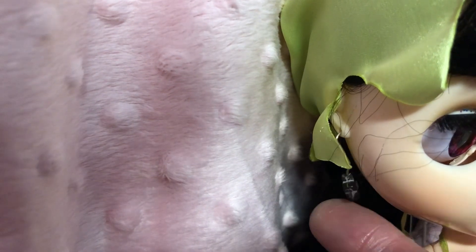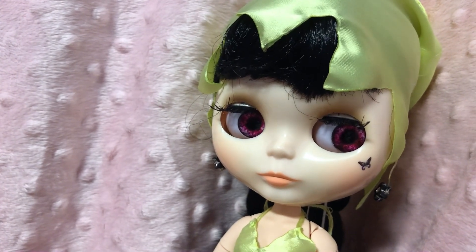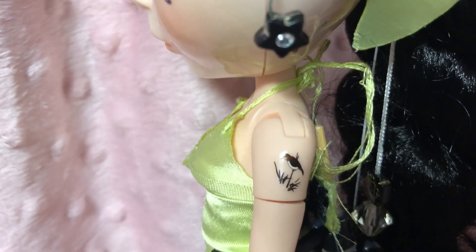She's got little black flower earrings on — you can see that — with a little diamante in the middle. Then she's got a little black butterfly on her cheek, which is one of those removable nail stickers. And on the top of her arm there she's got a little bird in black.